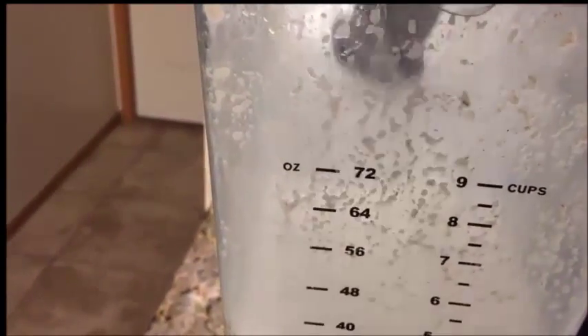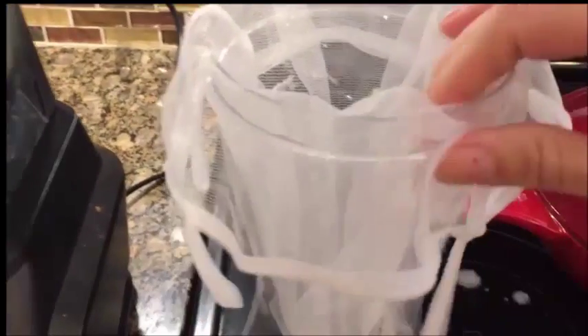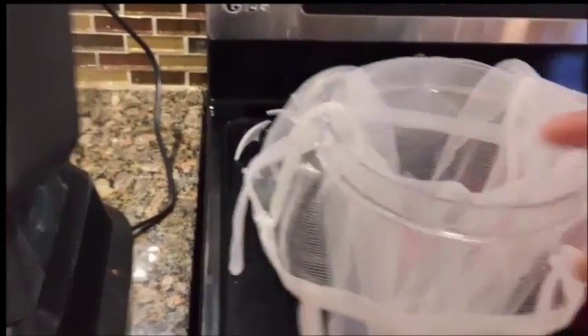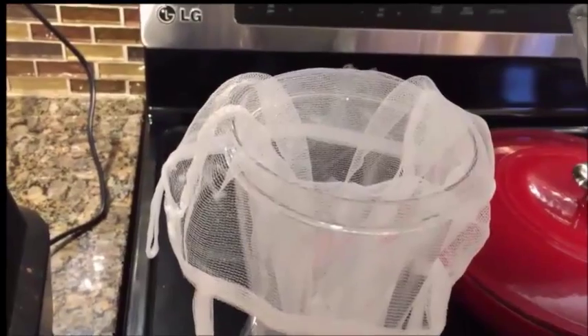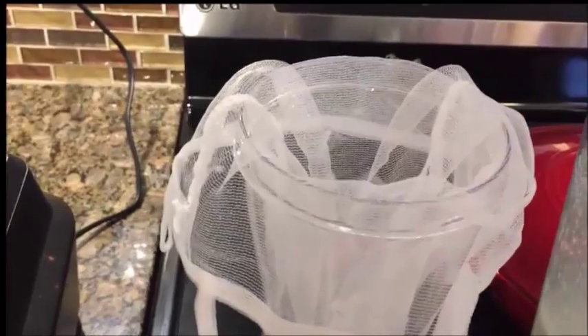Okay, so it's done blending. And I have my nut bag inside my rinsed out jar. You can use cheesecloth — I believe that's less expensive — but this is reusable and I think it was only like $1.75 when I bought it. I've had it for a while. I'm going to pour this in, but I need to turn the camera off because I don't have anything to hold it. So hang tight.